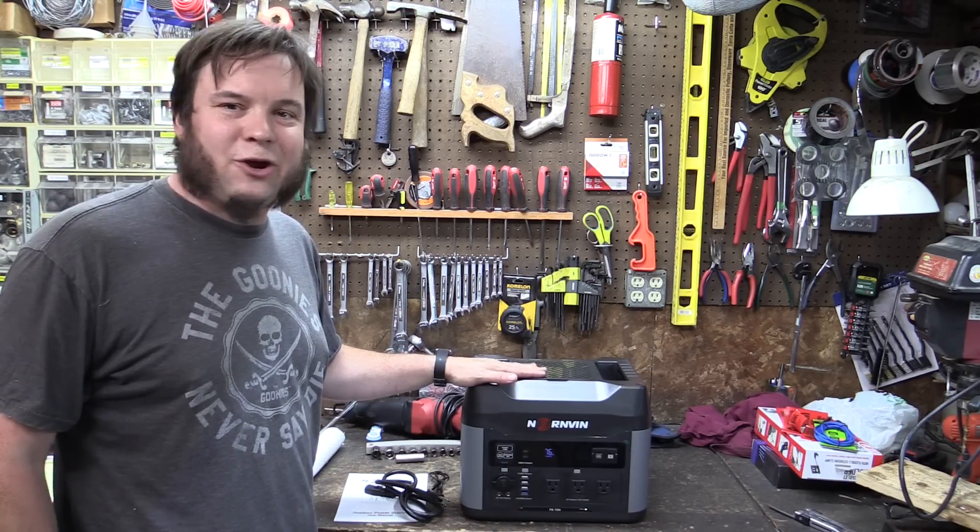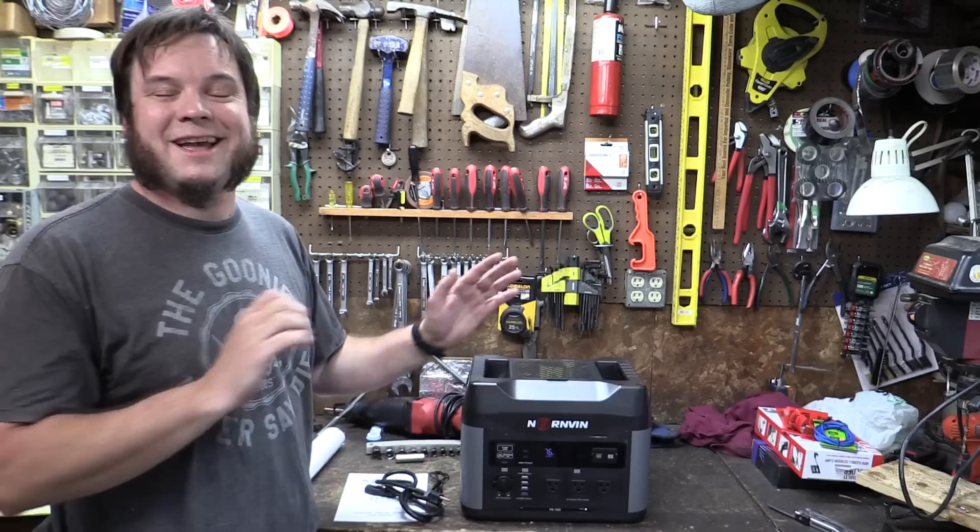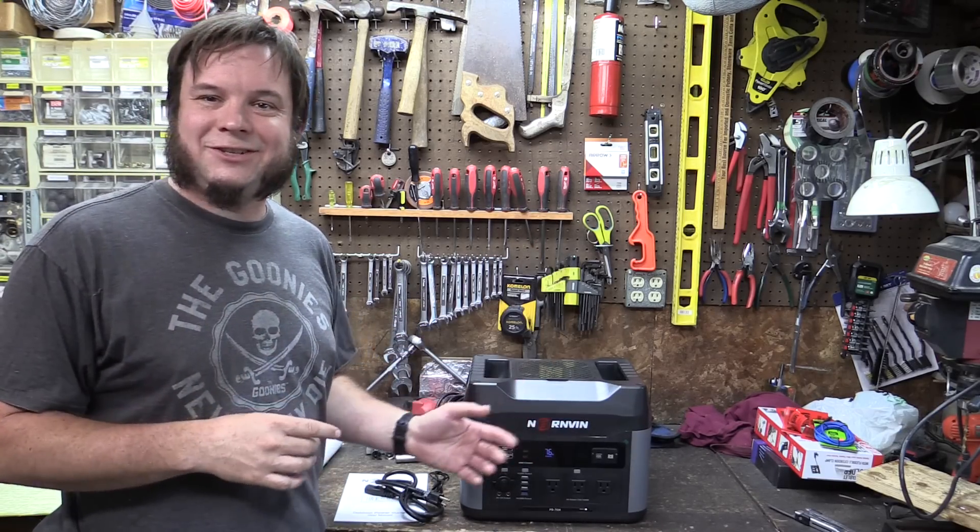This is a sponsored video, but it's not going to be the typical review you might have seen before — we're actually going to use this in a DIY project, so let's jump right into that.